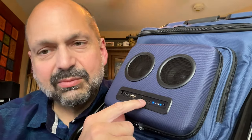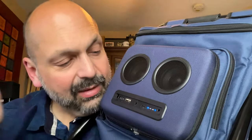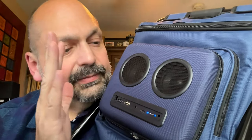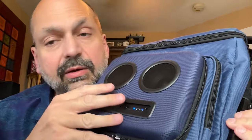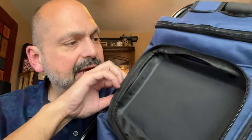There's also a micro USB power cord — why are they still using micro USB in 2024? Nobody should be using this past 2020. But if you don't want the speaker at all, you can simply zip it right off and leave it at home, and behind it is another pocket.